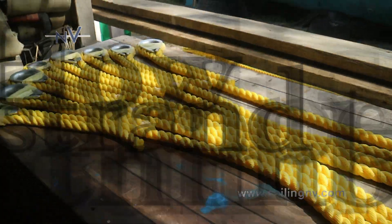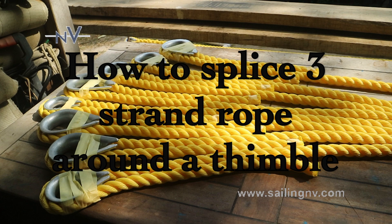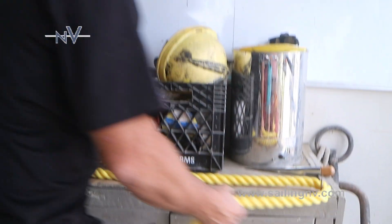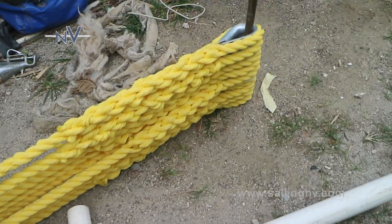In this video, we're going to show how to splice a three-strand rope around a thimble. Welcome again to the YouTube channel Sailing Envy. Today we have to do six pieces of rope, three meters long, with two splices on each side.